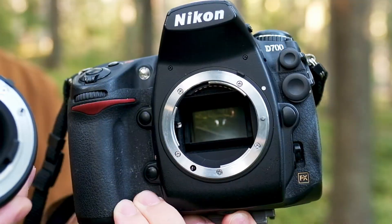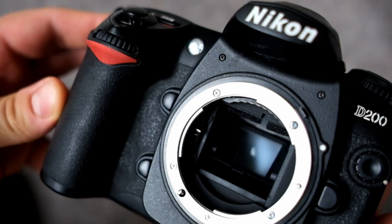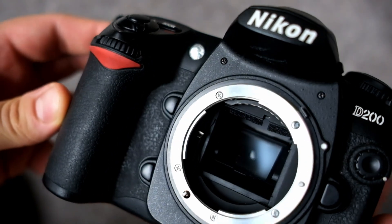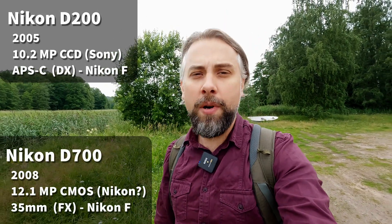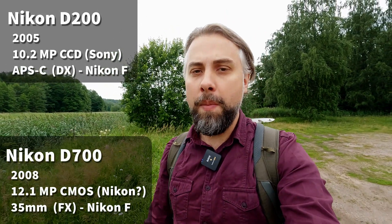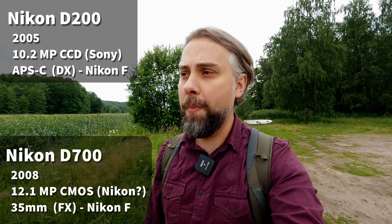Hello there. Today I'm doing a quick test. I'm comparing the Nikon D700 to the D200. I want to know how the files compare between the two cameras. I'm not so interested in the physical aspects of the cameras in this video. I will just take pictures of the same subject with both cameras to see how the colors, dynamic range, and noise compare between the two.